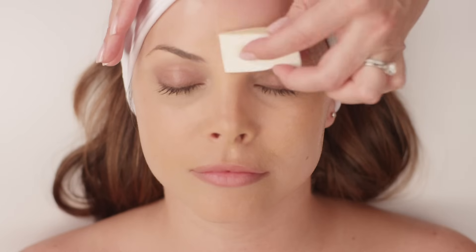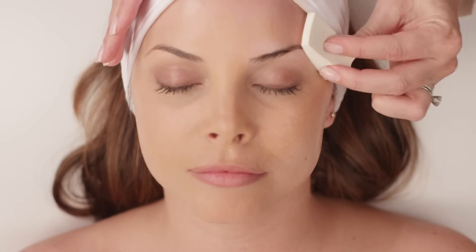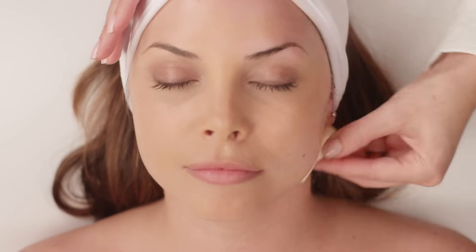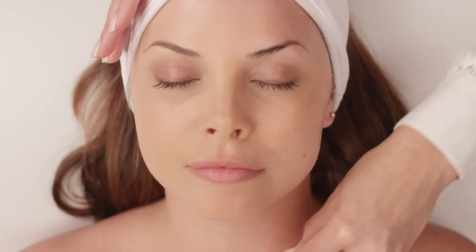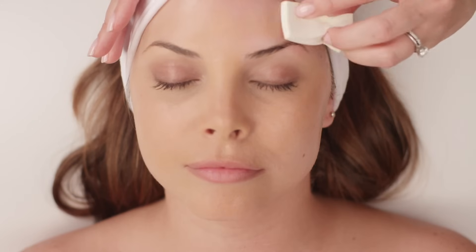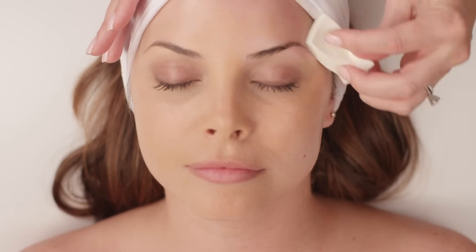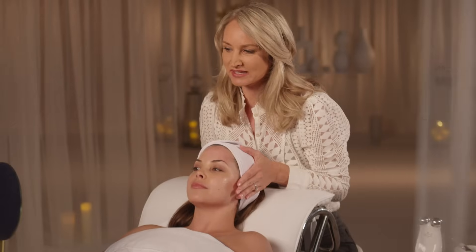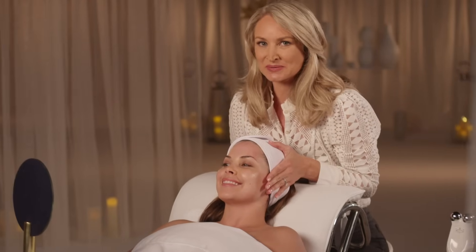When you're finished with half the face, take a makeup sponge and gently clean up the extra gel primer. Remember, we want to leave some on the skin because it has great hyaluronic acid and phytomoist — it's really hydrating. But we want the client to see the results rather than the gel. Hand your client the mirror and ask her to smile and admire the results.